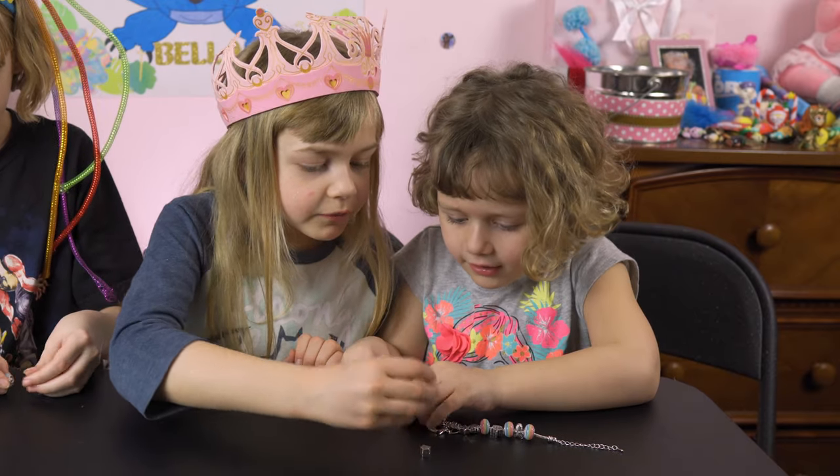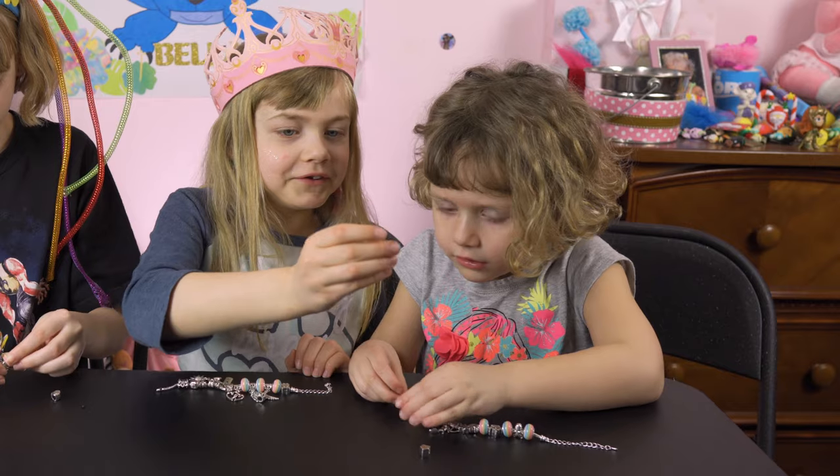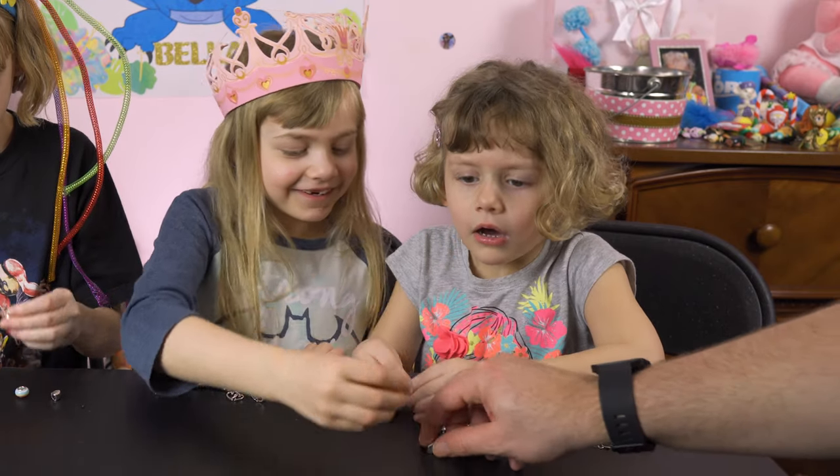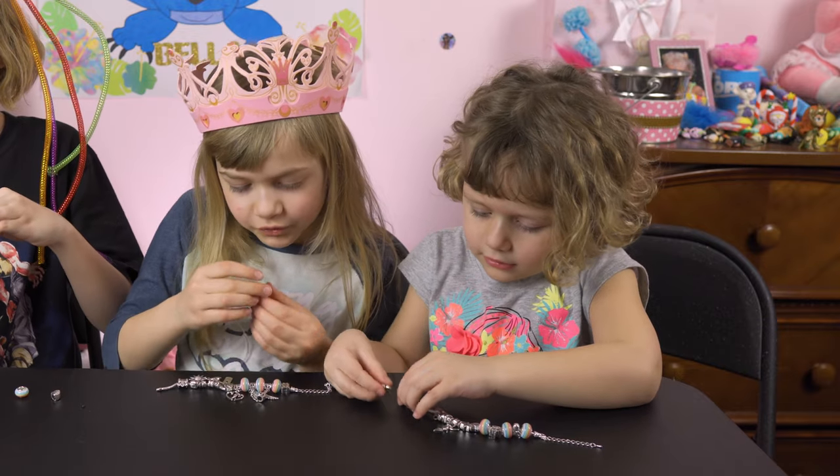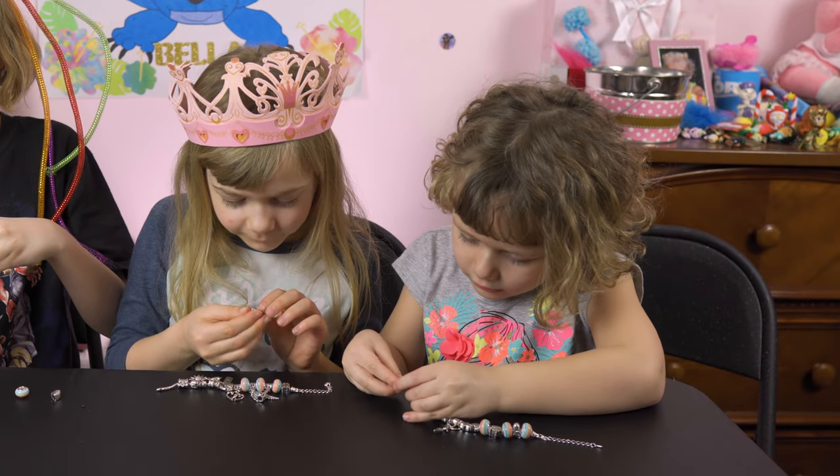Look at that — I love these birdhouses. Is that what those are? What's that one? This is creepy. I do like this birdhouse — this is a cute birdhouse. Can we put it on for you? No. This one's like so slippery. I think it's a birdhouse.